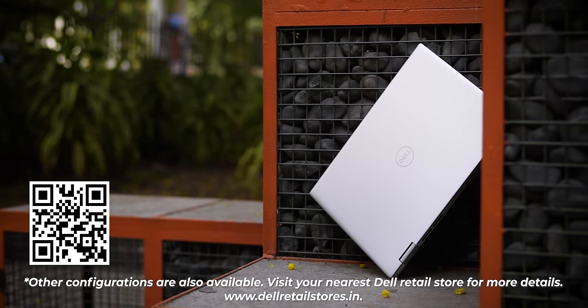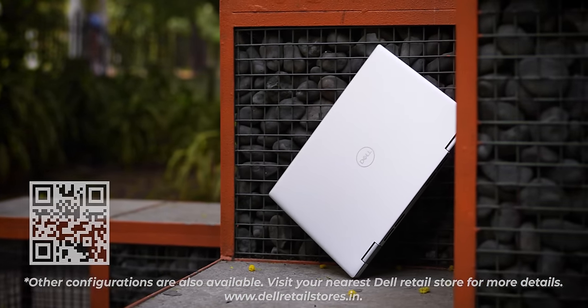Everything — display, connectivity, ports, feel — is to the point and at a good price point. If you like this video about the Dell Inspiron 14 2-in-1, please share it and don't forget to like.